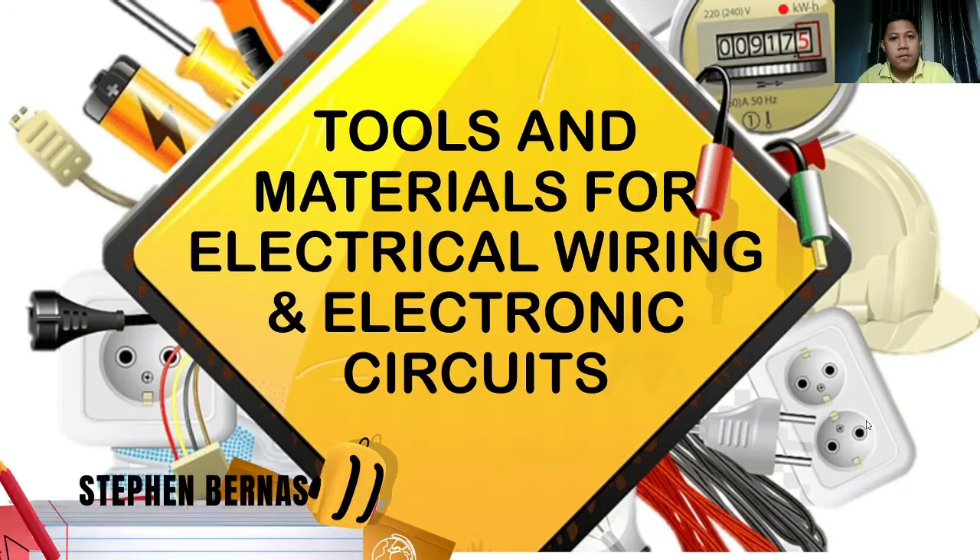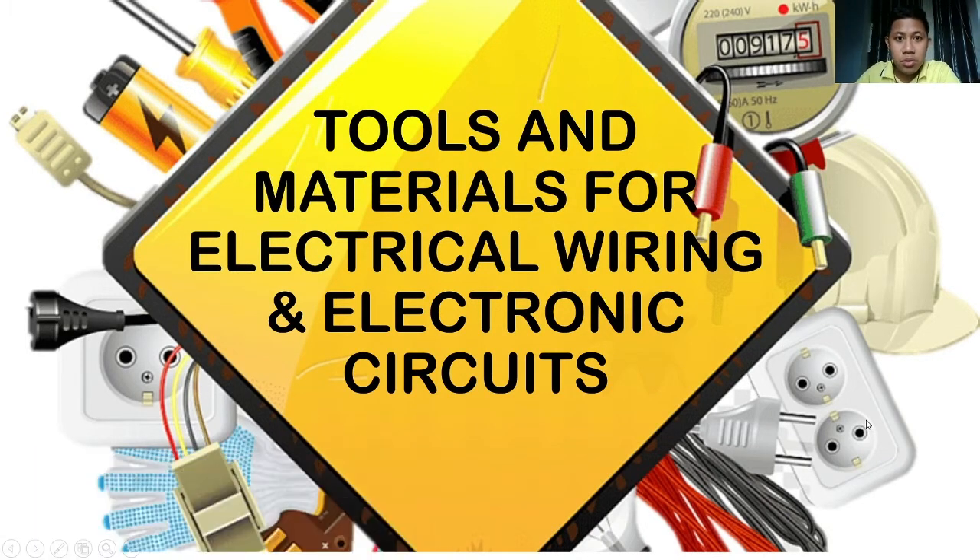Good day. For today we will be discussing Module 13: Tools and Materials for Electrical Wiring and Electronic Circuits. There are two main categories — first is the tools, second is the materials. So we'll start with the first category, tools.